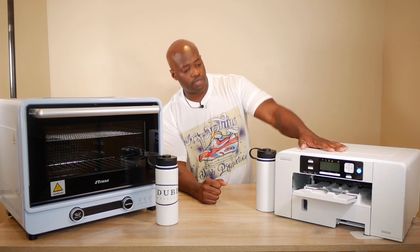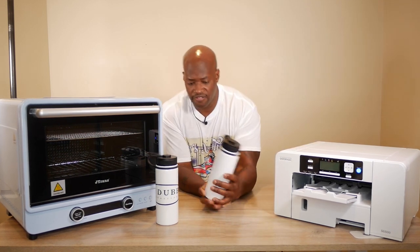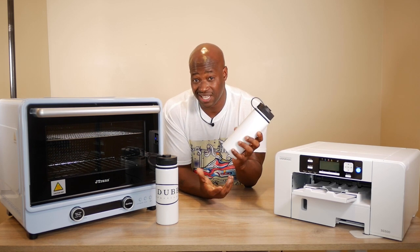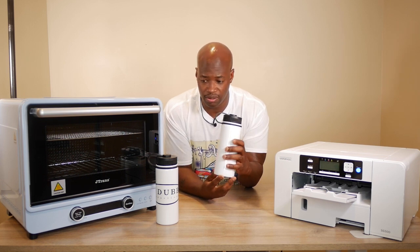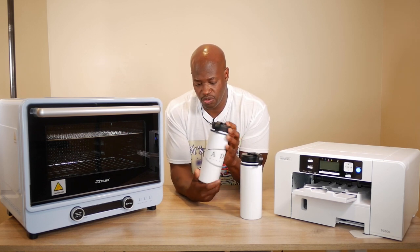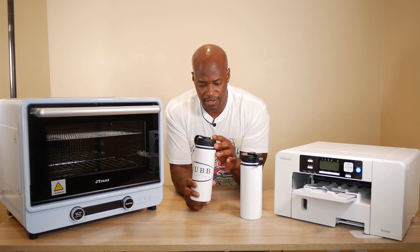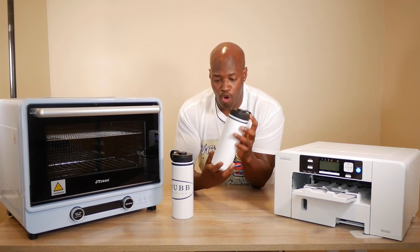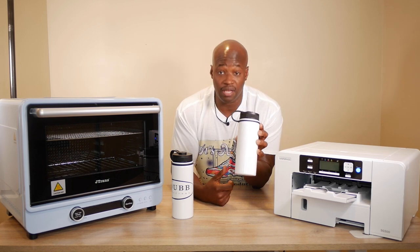We've got our Sawgrass SG500 and we have a blank sublimation mug — well, not a mug, it's like a cup flask. Let me know what you call this in the comments. Last time we sublimated onto this we used a regular press and did the ADub Productions logo around it, but this time I want to sublimate all over the whole thing.